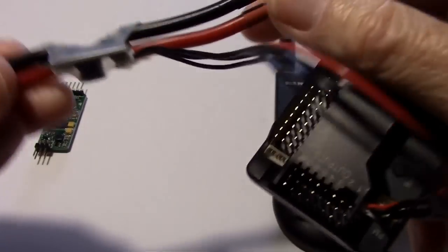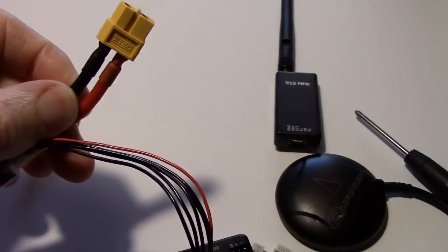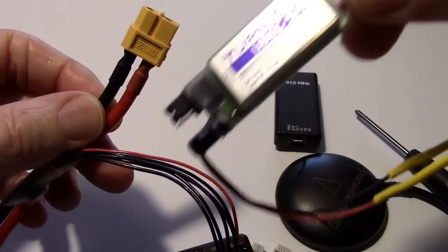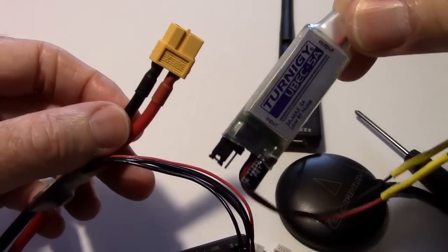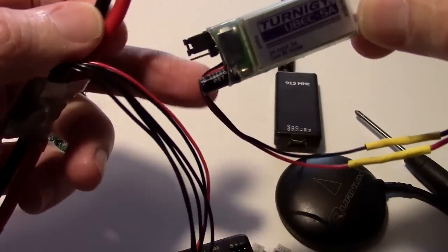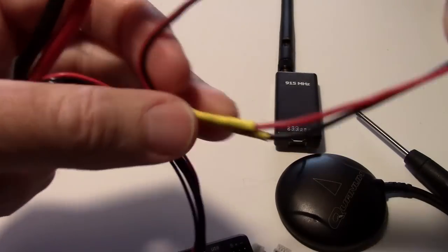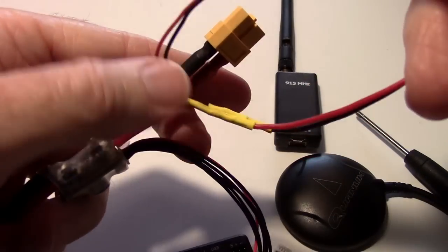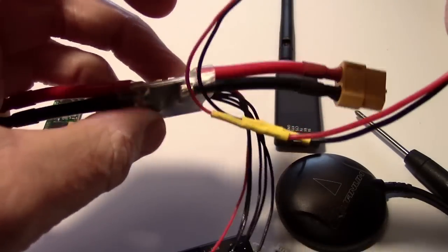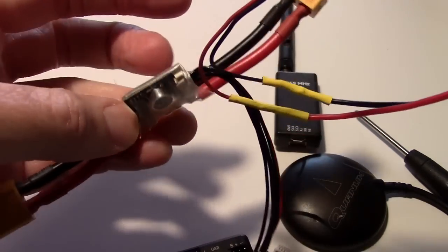There it's plugged in. The battery goes on this end and that end feeds the ESC. I'll probably tap into these wires later to put my UBEC on. You have to purchase the UBEC separately — it'll just solder right onto there. You can take the two wires and solder them on, or solder directly to the board, which is probably what I'll do later.